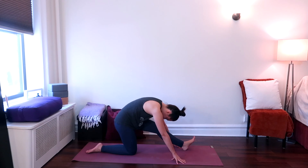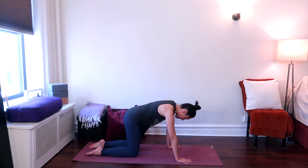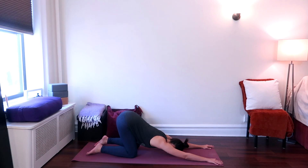From here, bring the left leg underneath your body and we'll take a melting heart pose, also known as puppy stretch. Bring the knees hips distance apart and slide the torso down, bringing the forehead to the ground and stretching the arms out in front of you. Your hips are raised up towards the ceiling. Breathe here, feeling a slight arch in your back, melting the chest towards the ground. And hold.